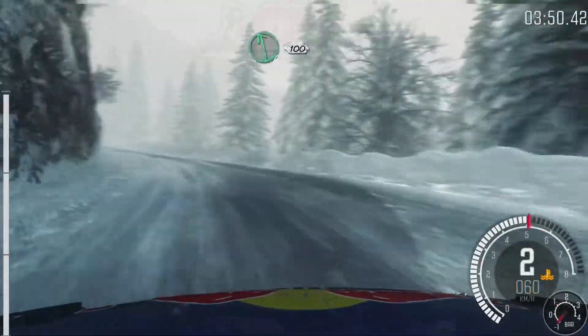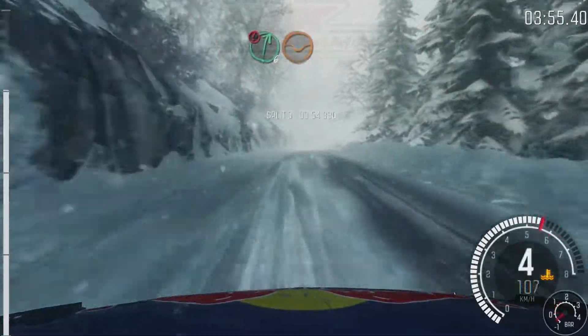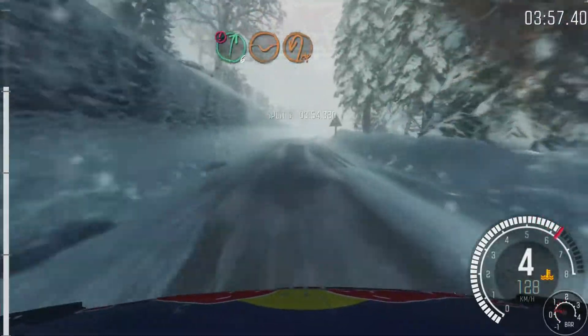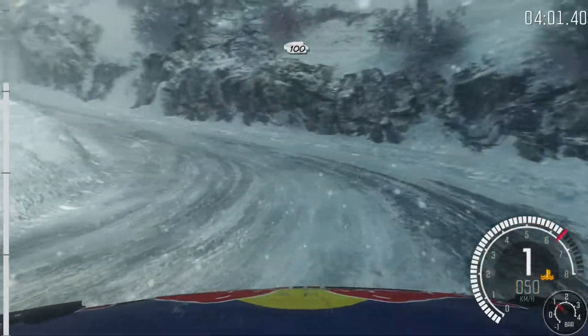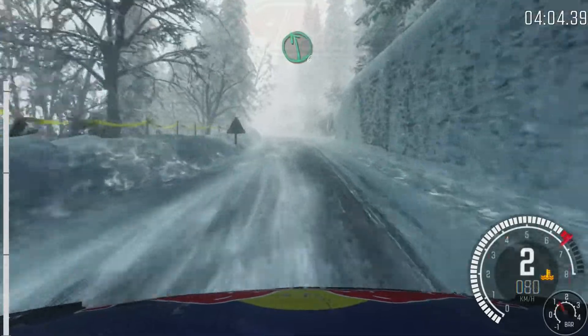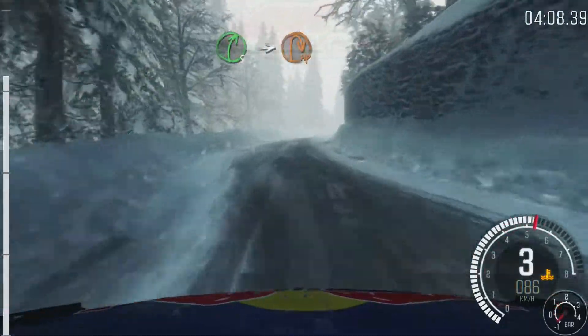100. Caution, right 6, long. Through death, braking, half and left. Caution, right 5, tight, 100 up. Left 6, half long, crest. After caution, left 6. Right 5, tight. Into hair, mid right.